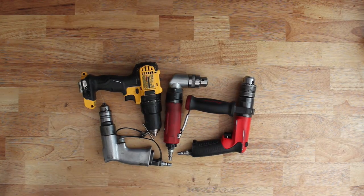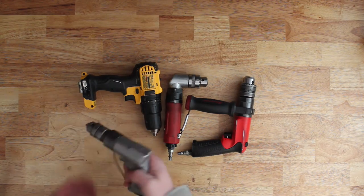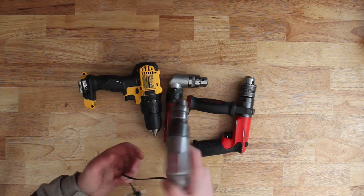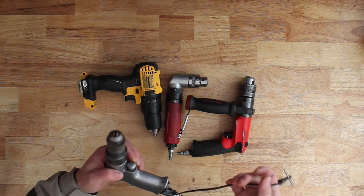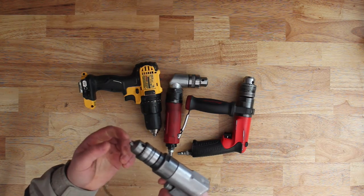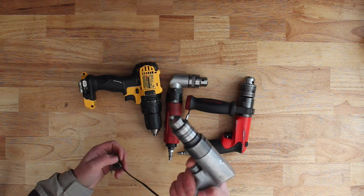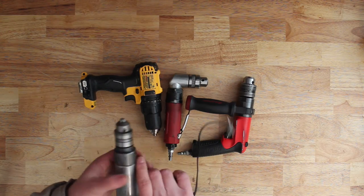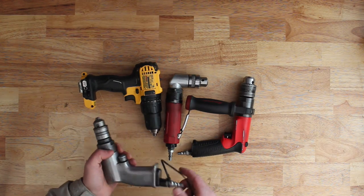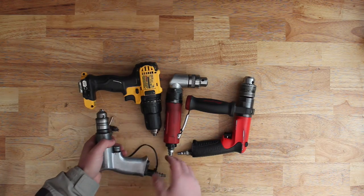Here I've got my drills. This one is just a three-eighths, one-direction, forward only. I got it given to me by an old guy. I don't use it too often, but it does come in handy. It's fairly fast, so it's good for drilling through sheet metal, thin stuff, panels, body work.